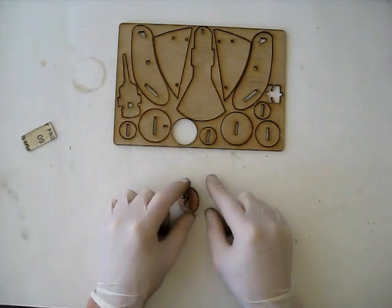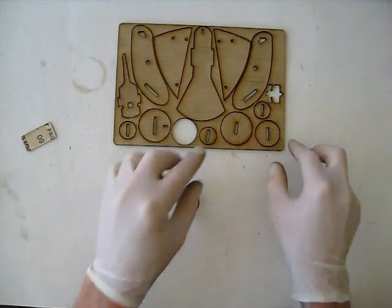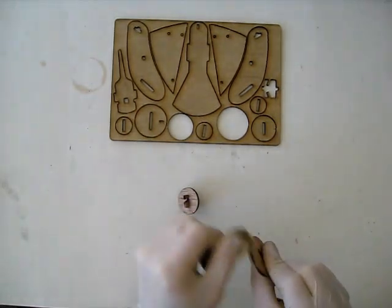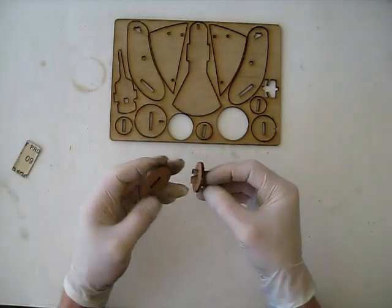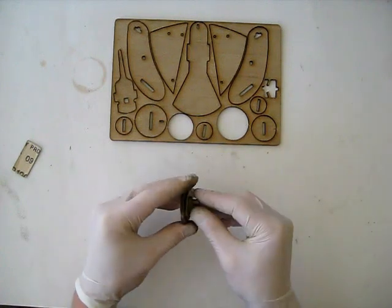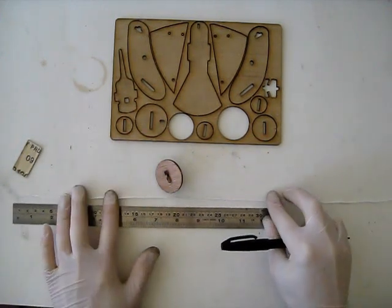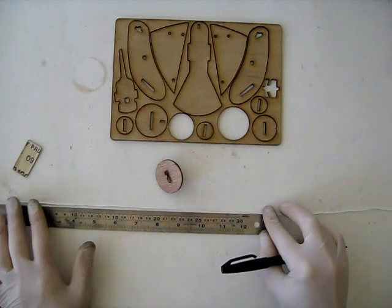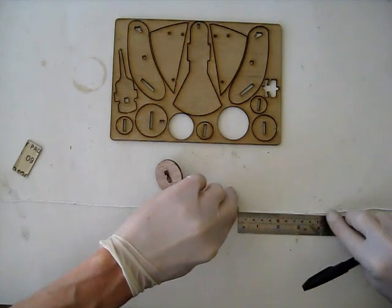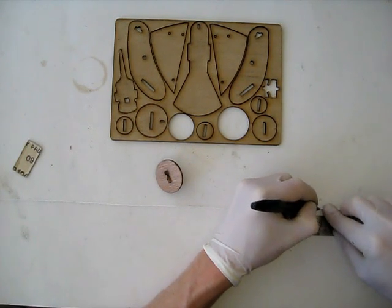Now take your large disc — the disc without the slot in it. Here's the disc with the slot in it; here's the large disc without the slot in it. Sand off any tabs and push that on to the left as well. Take your 1m length of string and mark 40cm from the end. If you can't see your mark, then you can measure the string again and adjust it once it's in your pulley assembly.